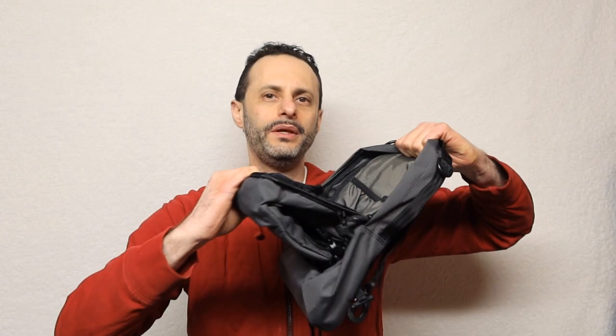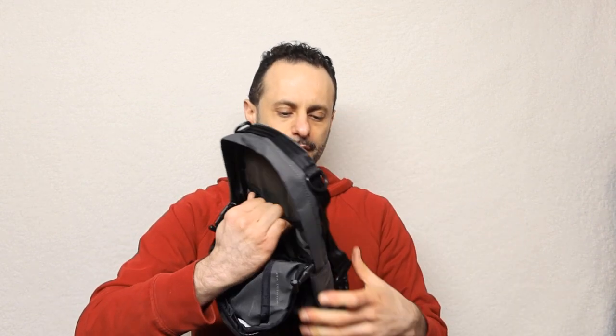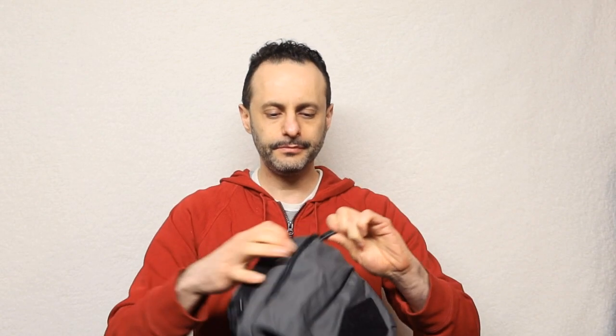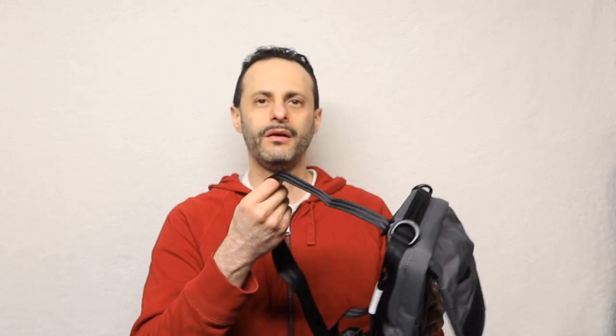Opening this up, you get the big compartment. This thing is exceptionally small — look at the size of it. For 70 bucks, you're getting almost nothing. This thing got totally inflated in terms of price. Maxpedition always is more expensive, but this bag is just a joke when it comes to what you're paying. It looks like a lunch bag.